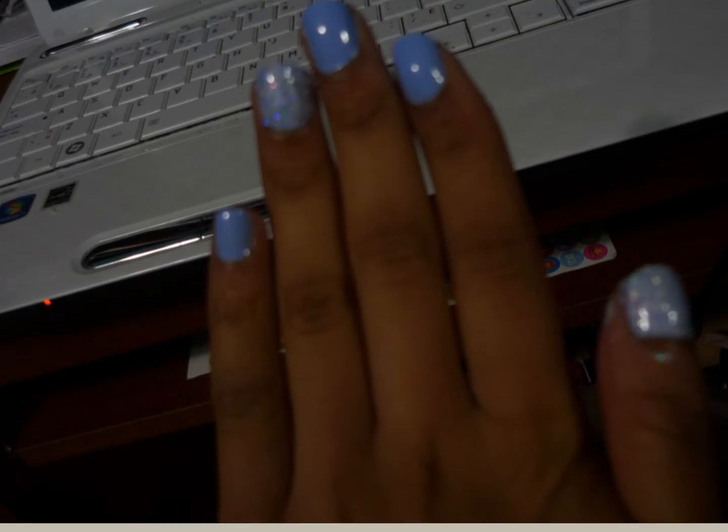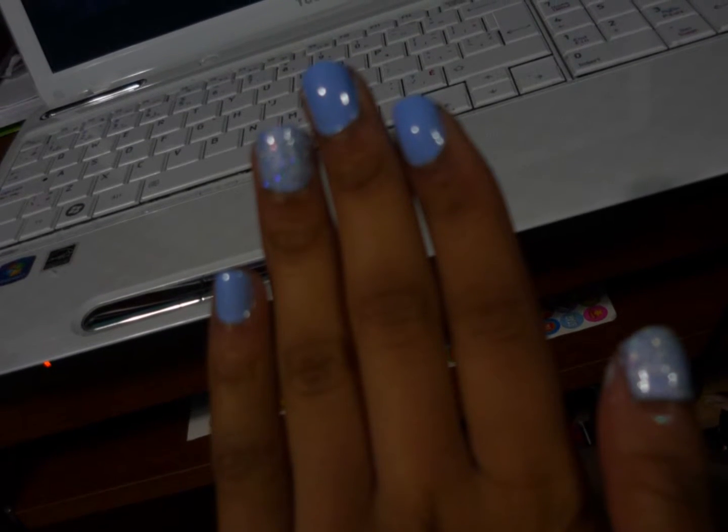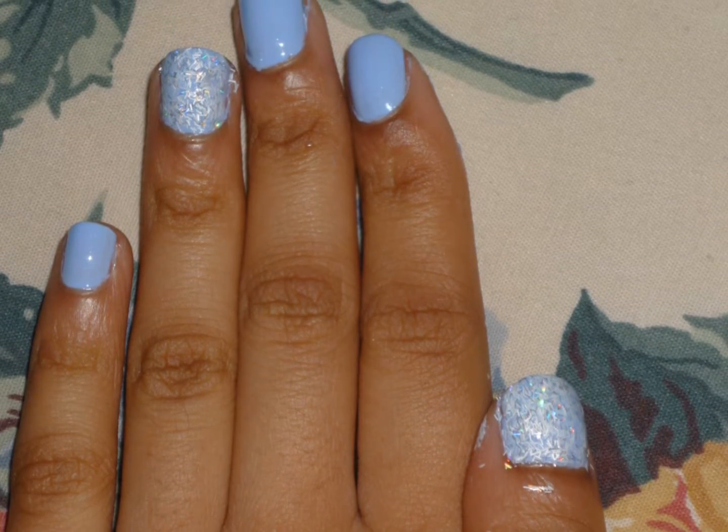Hi YouTube! So this is my sixth nail of the day. And I've decided to use two polishes today, as you can probably see.